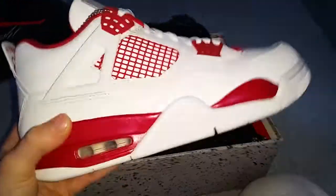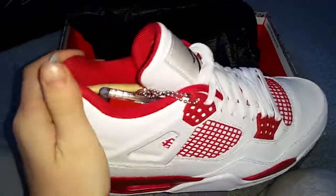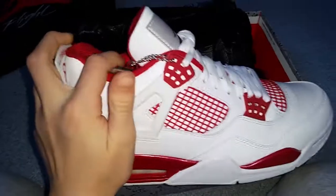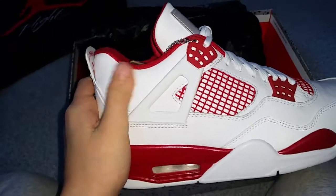Air Jordan 4 Alternate 89. In my opinion, these shoes are so dope. I wanted a pair of 4s for a while now, and I thought this was a clean colorway, so I just really wanted to get it.